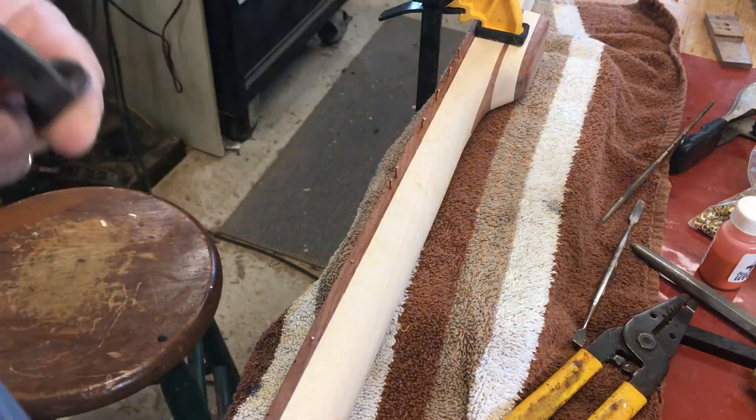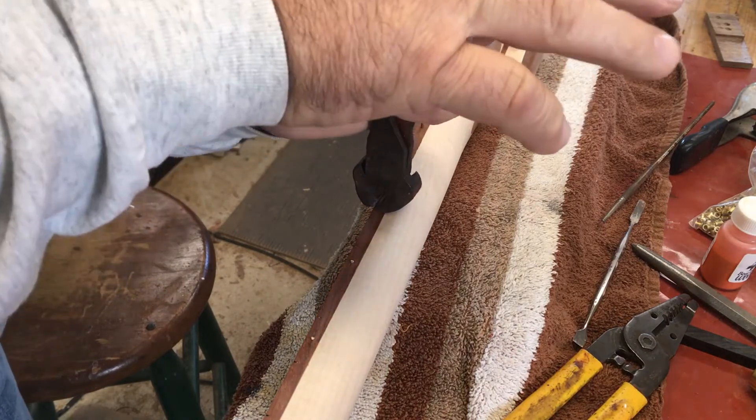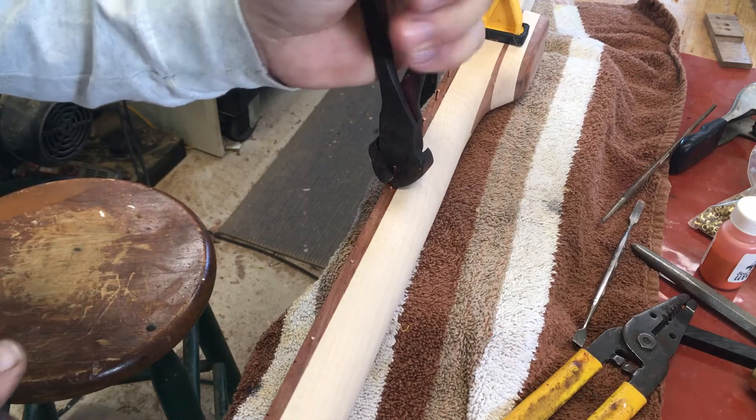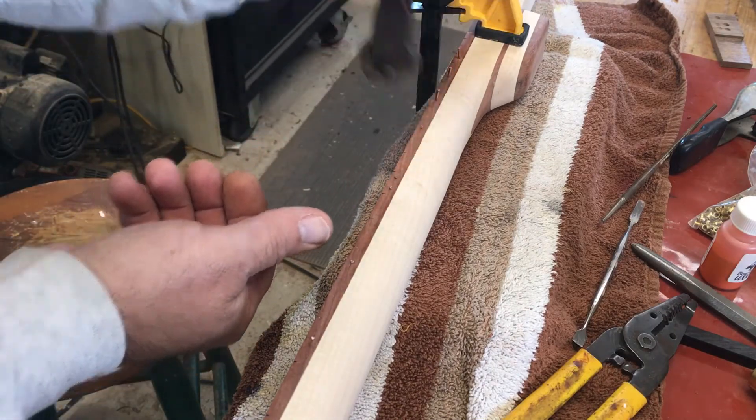Just going through here giving it a little bit of a haircut — about as flush a pair of pliers cutters as I have. I will come back with probably a small file to flatten that a little bit and then do some finish sanding with sandpaper.